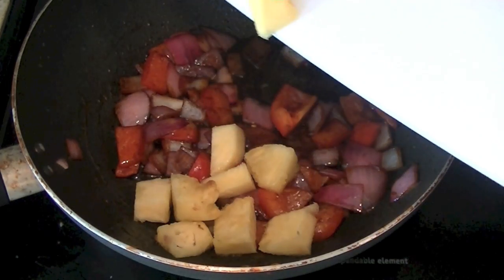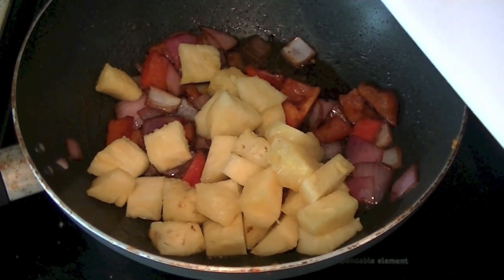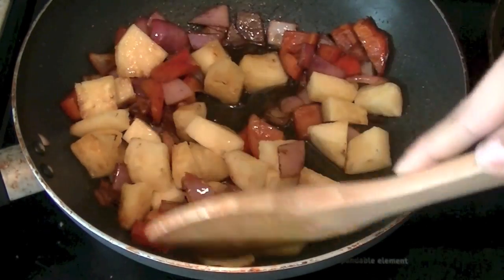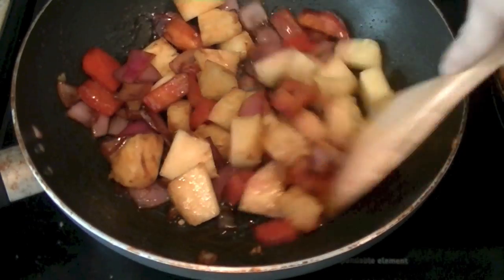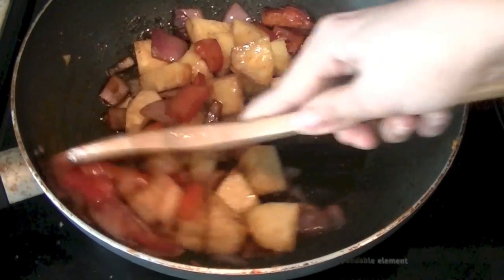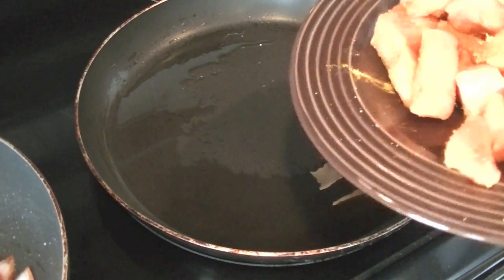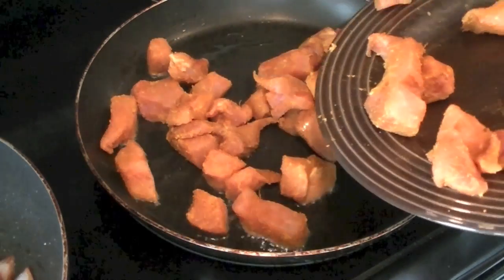Now while the onions and bell peppers are cooking, cut your pineapple. I have chopped some fresh pineapple cubes here and we are going to caramelize the pineapple. Give it another 2 to 3 minutes. While the pineapple is cooking, we'll go ahead and fry our pork pieces. So all the ingredients are thoroughly mixed in this wok.